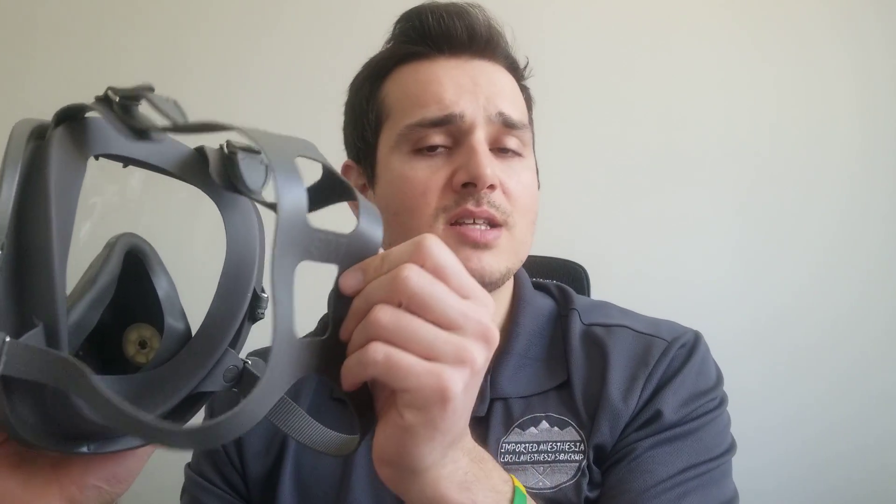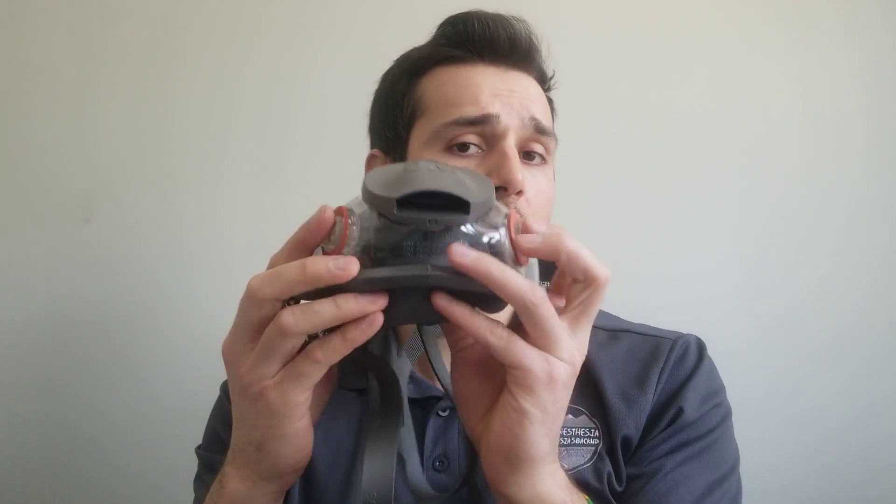You want to do a negative pressure test with these masks, and I'm going to demonstrate how. The basic concept is that you put the mask on nice and snug to your face — hair not in the way, no beard or facial hair, straps snug and tight. There are two inspiratory ports on these masks, right here and right here, and you cover both sides with your palms with the mask on snug.